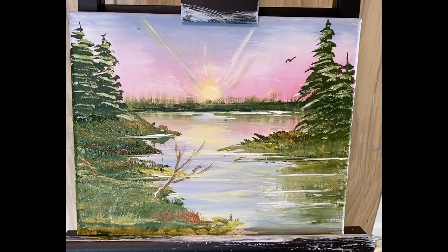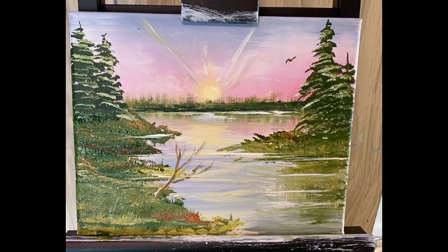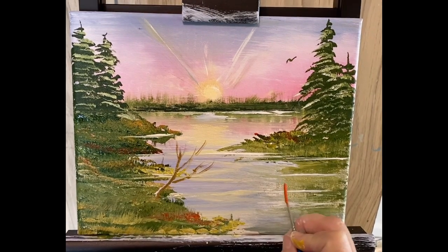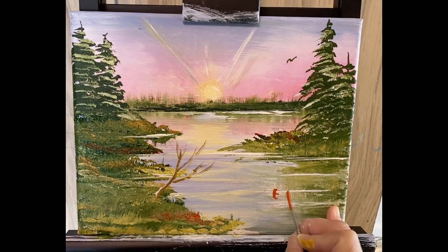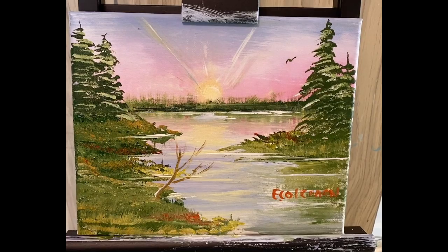We just got one little bird flying in here. Get my reds — get it nice and wet and juicy — we're going to sign this one. Call it a finished painting. We have a nice finished little painting.